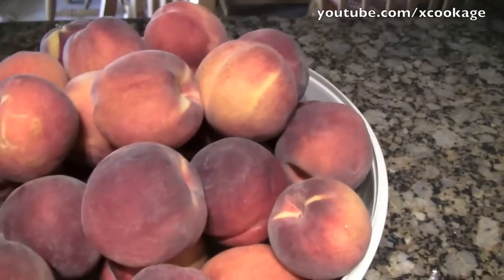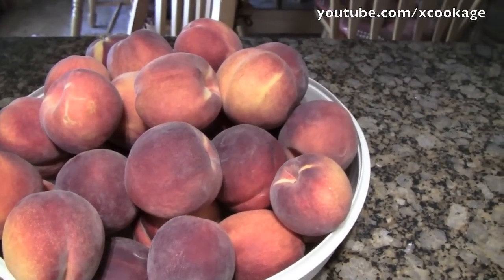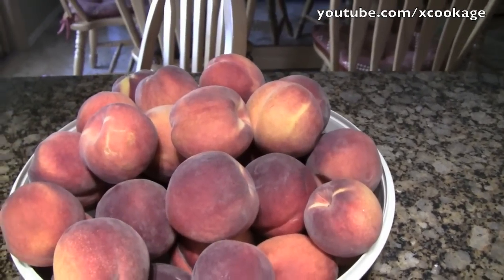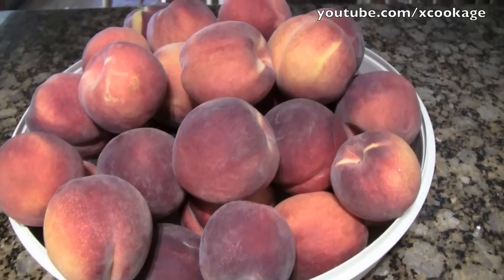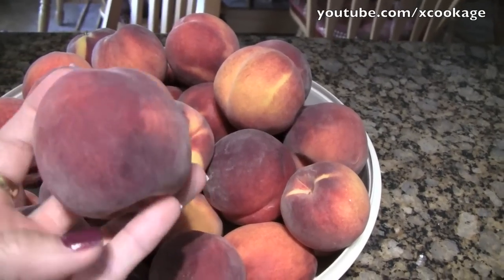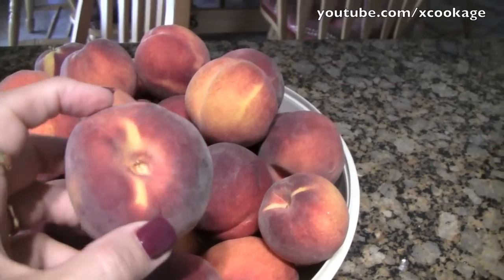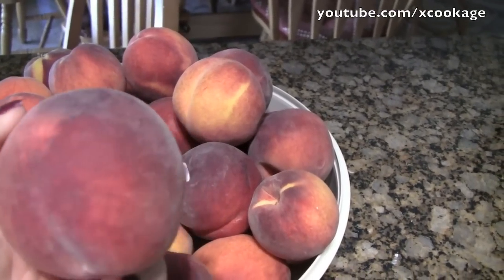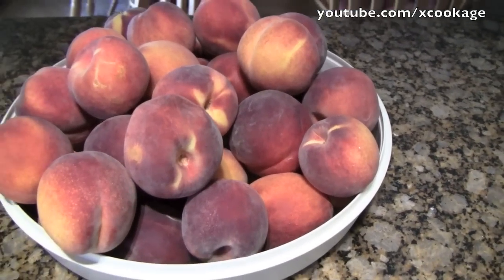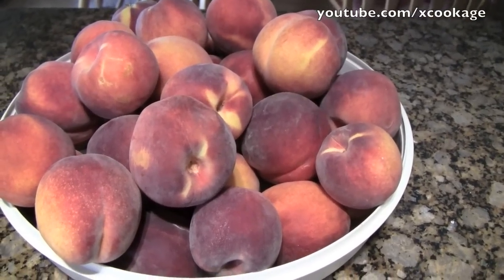First things first — I got 25 pounds of peaches from Bountiful Baskets. I gave Alicia a bunch and she probably already bragged about that because they're super yummy. They're mostly small; we call them freestone peaches. I'm not sure what they actually call them here in Arizona, but when you cut these open the pit comes right out, hence freestone. They're from Utah.